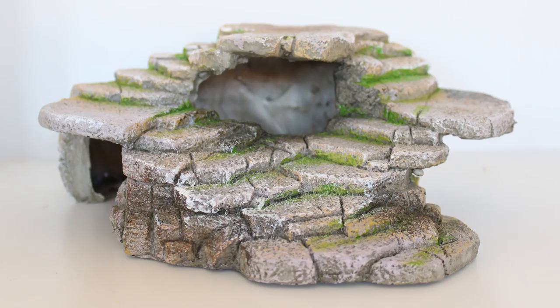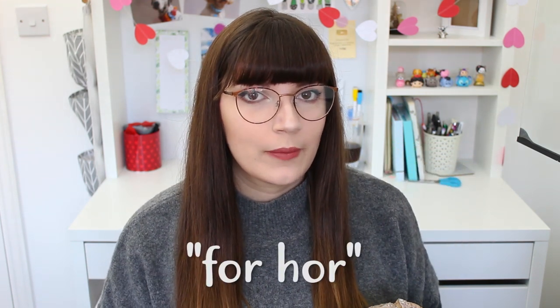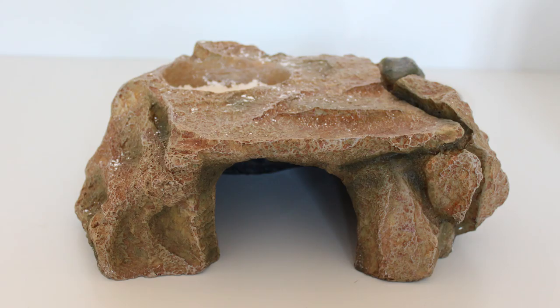The first hide I'm using for her cool side looks like this - it's from Amazon. I really like this one because it has loads of different areas she can climb and a little hole here that she can peek out of. I haven't seen her do it yet, but I think it's a lot different to most of the hides you see from Exo Terra and things like that. The next hide I picked up is for her warm section - I think this one is also a really nice design and it has this food bowl section on the top, which is where I've put her calcium without D3.